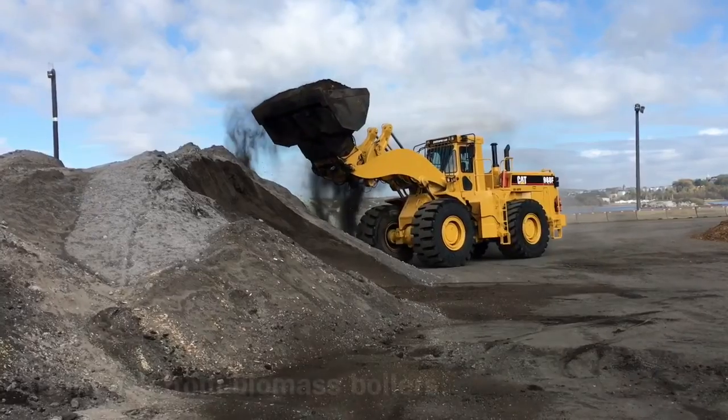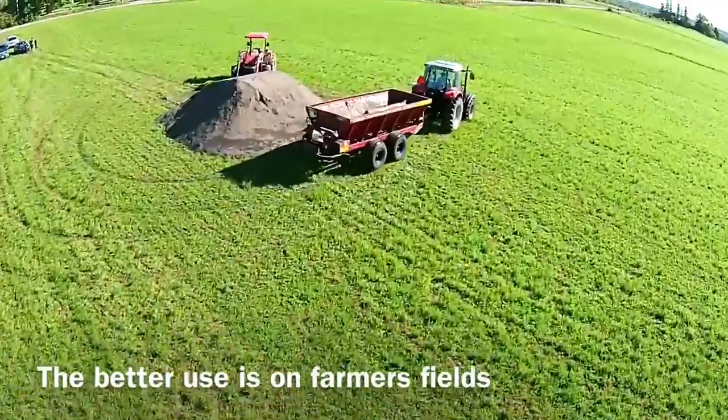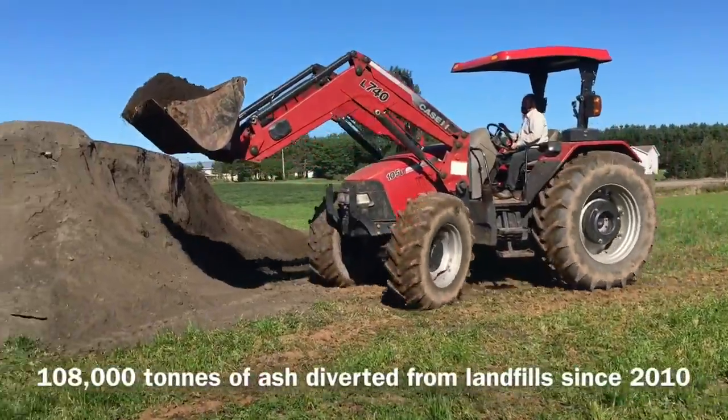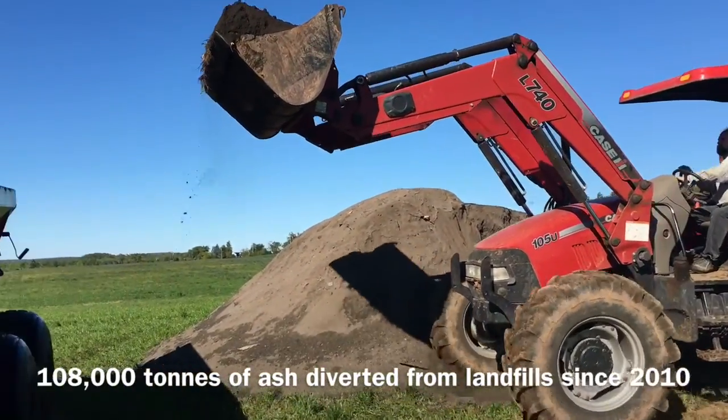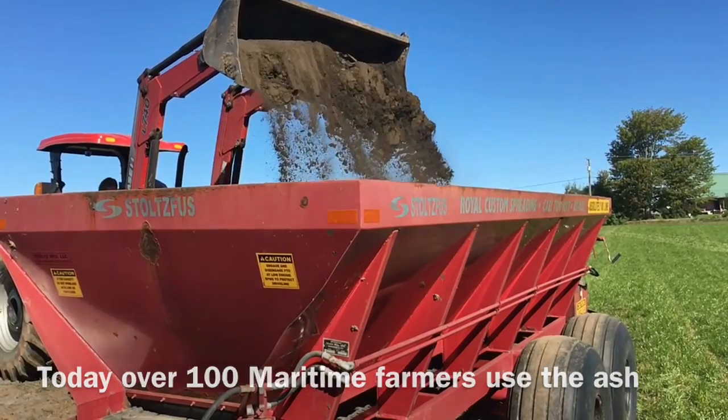The bark ash was being put to landfill when it could have been put to better use. The ash is helpful to a farmer because it helps offset their needs for lime and other micronutrients in their soils.